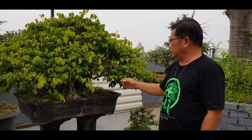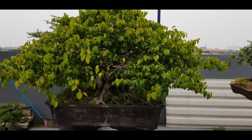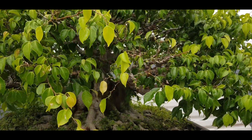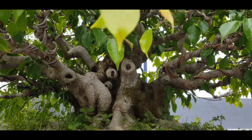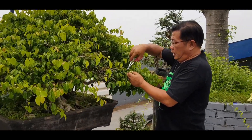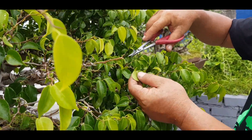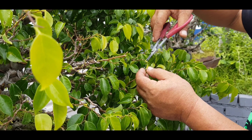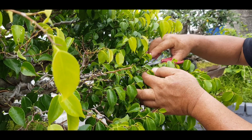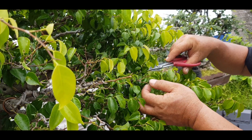Kebetulan ini adalah yang berdaun kecil. Yang perlu diperhatikan pada saat pruning pohon beringin adalah memotong semua daunnya dengan cara memotong tangkai daunnya. Jadi masih tersisa tangkai daun.